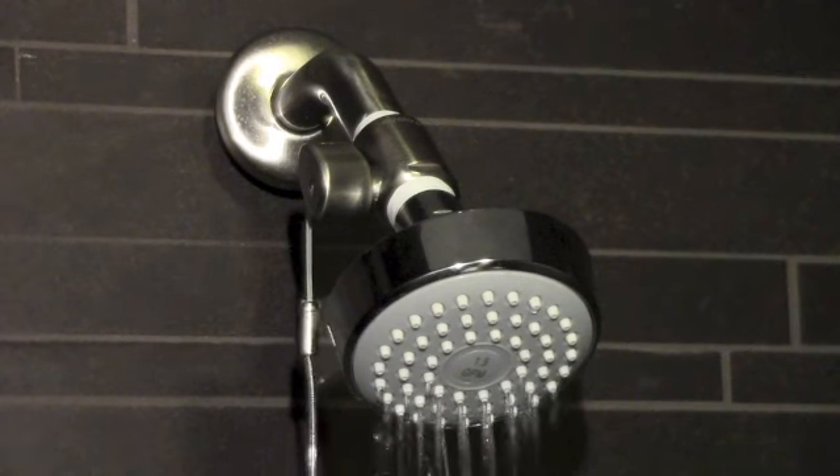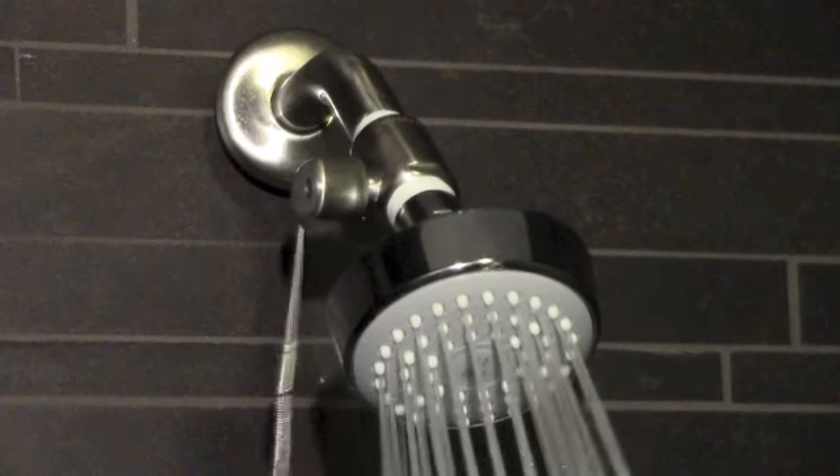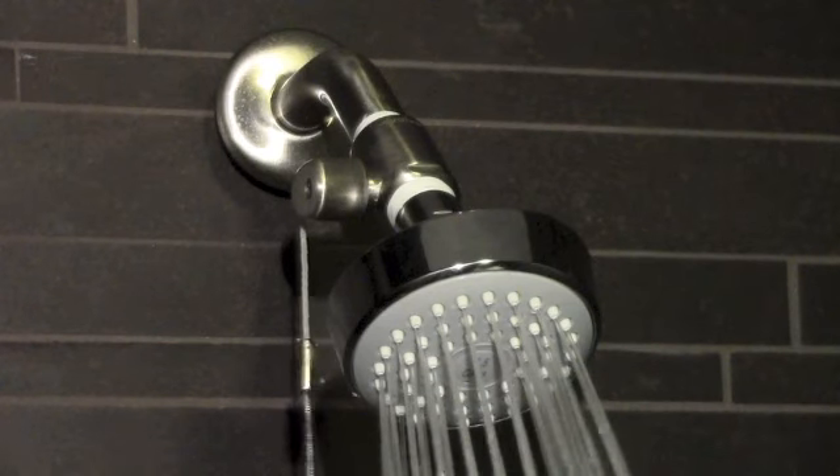To take your shower, simply pull the cord to resume your normal water flow and step in.